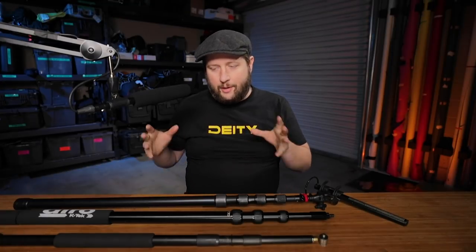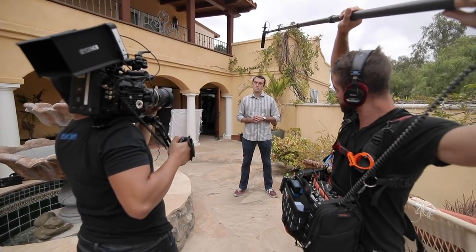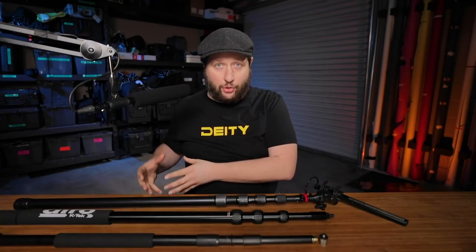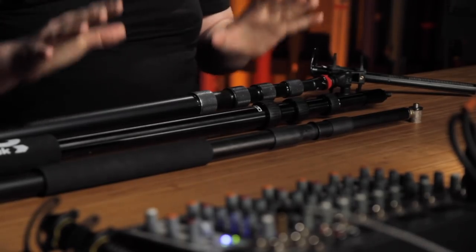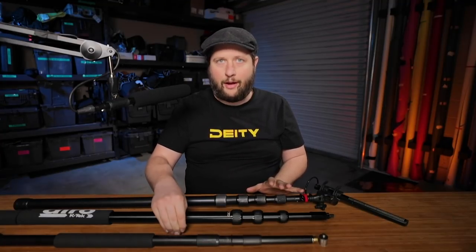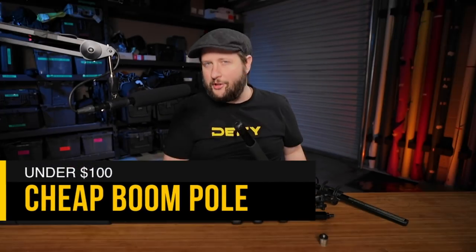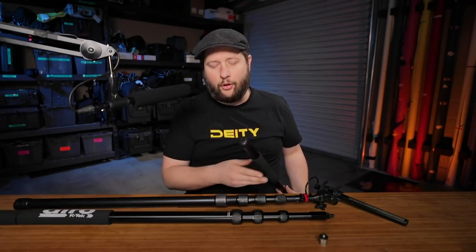A boom pole is not just a stick — there are a lot of subtle nuances. If you use it on a daily basis you really should think about these nuances, because it's going to make the job a joy versus a pain. All these boom poles are ones I've used throughout my career. I bought this first one when I started out, and I can tell you now I hate everything about it. We're going to start with the cheapest one, and I'm already showing you a boom pole that's held together with electrical tape — which is a good sign it's a terrible boom pole.